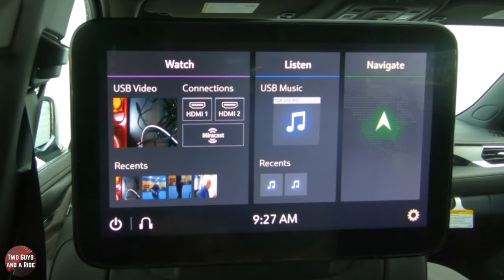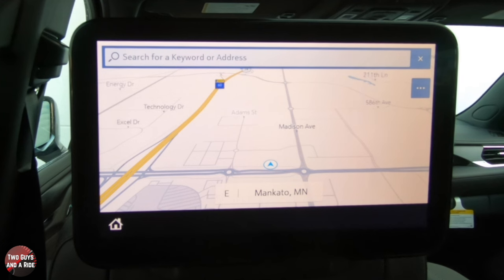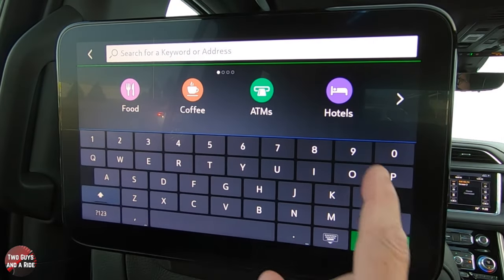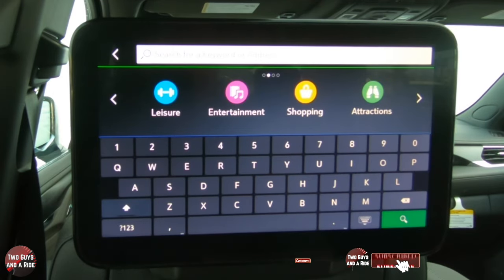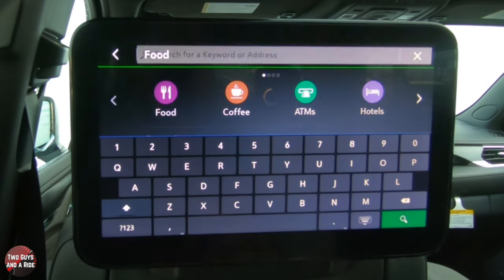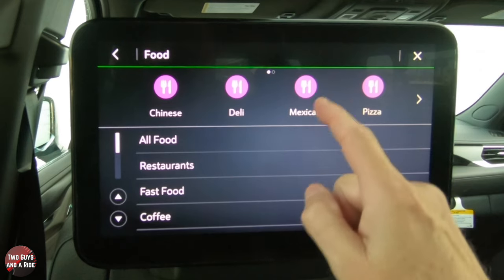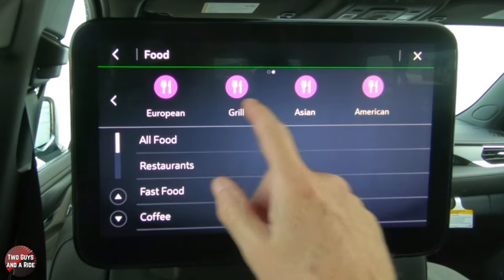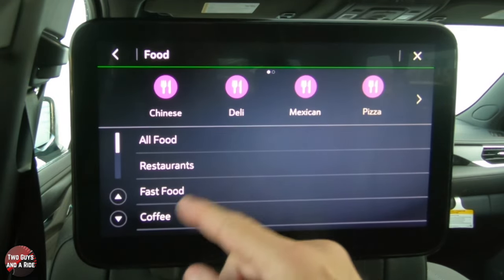Now let's talk about the Navigate feature. Say you've got kids or friends on a long road trip and they want to stop somewhere to eat. You're busy driving up front, so you don't have time to enter that into your navigation. Back seat passengers on either side can click Navigate and choose from categories like hotels, food, coffee, ATMs, leisure, entertainment, shopping, attractions, dealerships, transit, parking, fuel, or health and emergency.